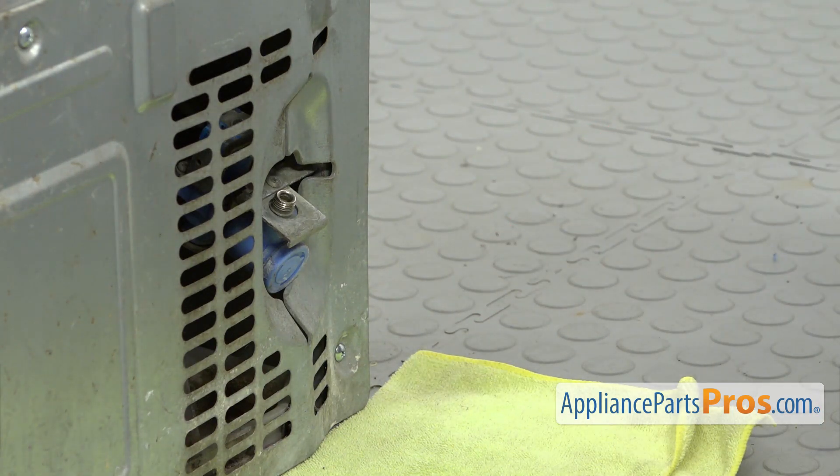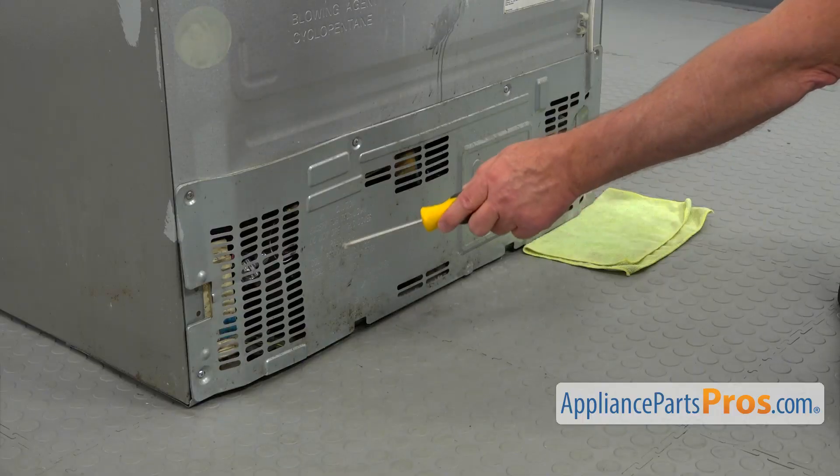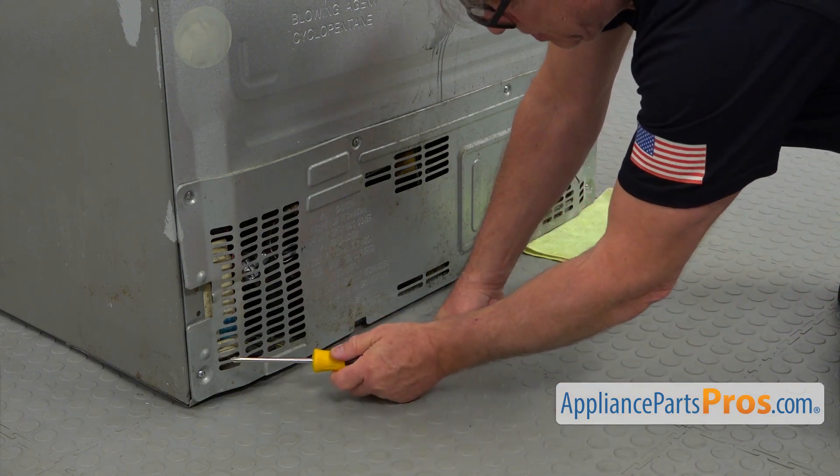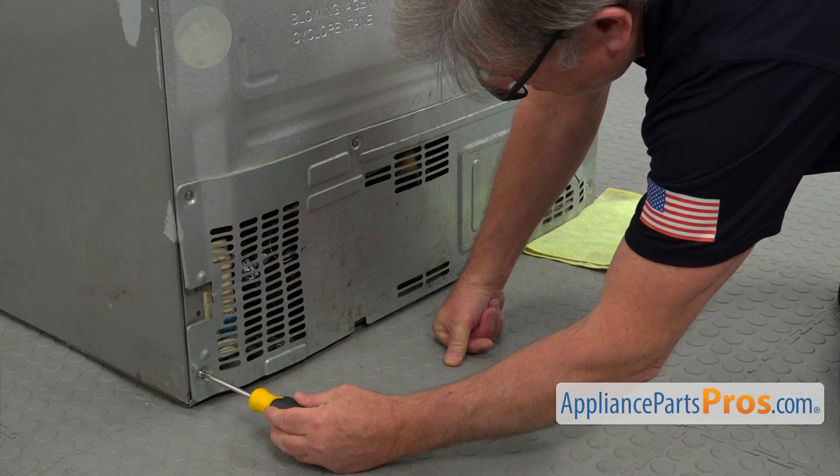I'm going to keep the towel still there. Next, I'm going to take out these Phillips screws that hold this rear access panel. I'm using a Phillips screwdriver and we're going to pull it off.